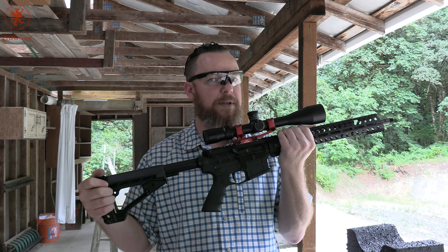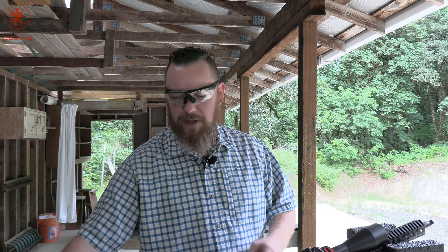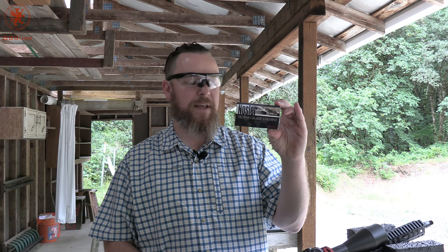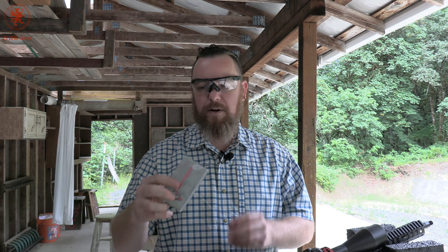That's about all the break-in this barrel's been given — want to find out how it's going to group. So we've got five different loads. We're going to start off crazy light at 35 grain Nosler. This is a boattail lead-free round. The barrel is 1-in-8 twist, so this is probably too light for it, but we'll see how it does. Then stepping it up to 5.56, because it is a 5.56 barrel, is some Geco NATO load — just your standard 5.56 NATO 55 grain load. We've got another Nosler.